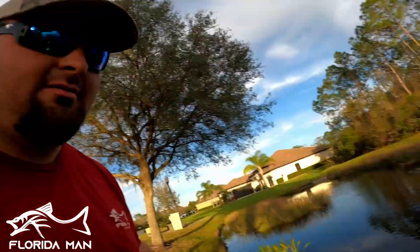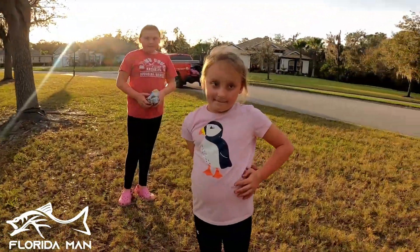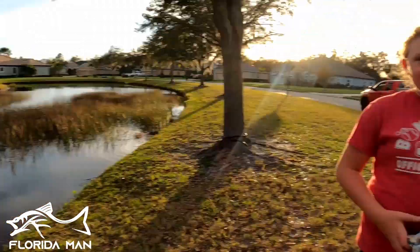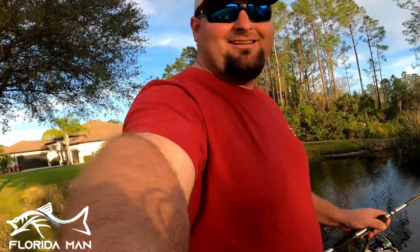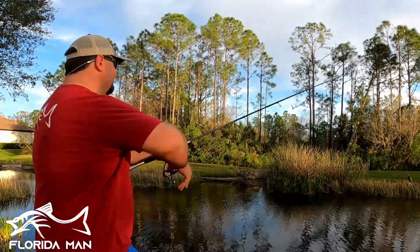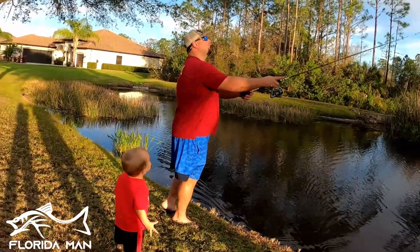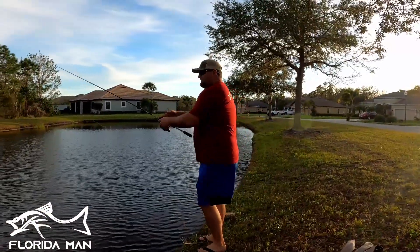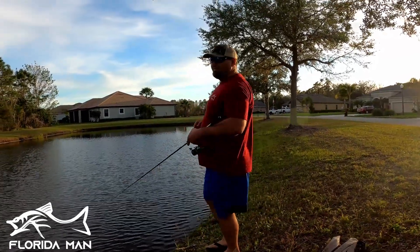This is the whopper plopper - it's an action-packed bait but super easy for kids to work because all you have to do is reel it in. Just gives it really good action and it's easy for the kids. How many casts do you girls think it'll take to catch a fish? Ten or eleven? I'm gonna give it three. Let's see what we can do here.